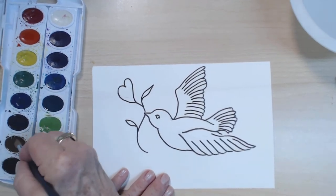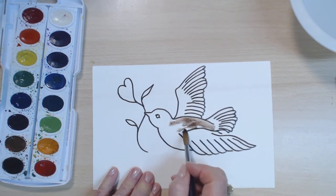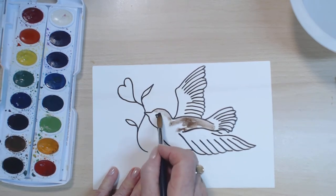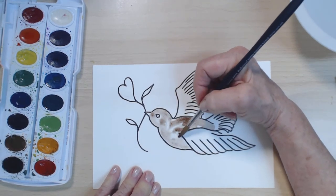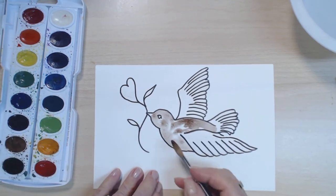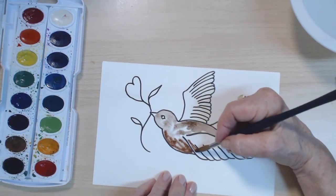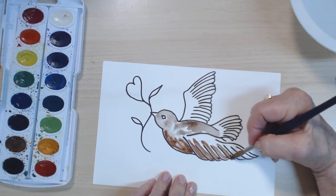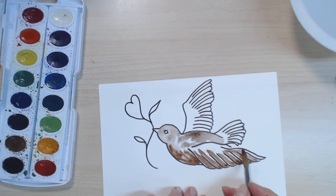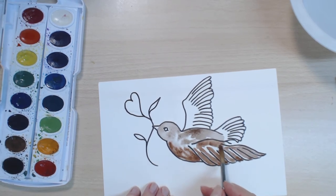We need brown. I'm going to leave some of my white of the paper showing, because if you've painted with me before, we've talked about the fact that the white of the paper is the whitest white you can get — much more white than white paint. You might decide to paint your bird blue, or maybe red. So you would have a blue bird, or a cardinal — cardinal would be red.